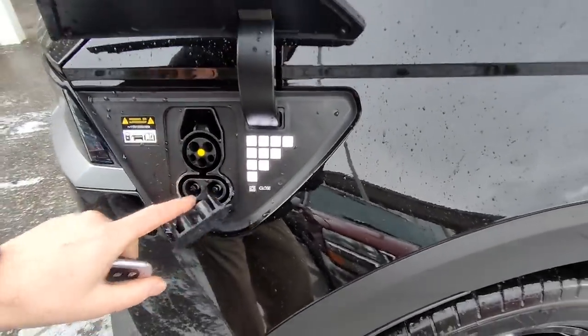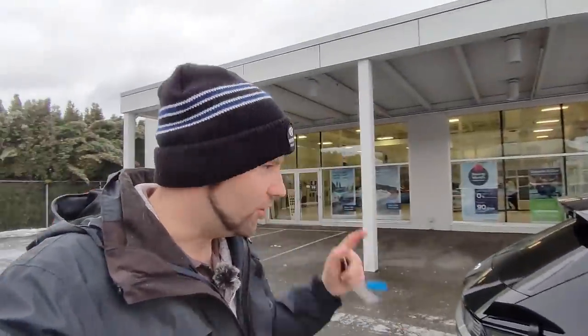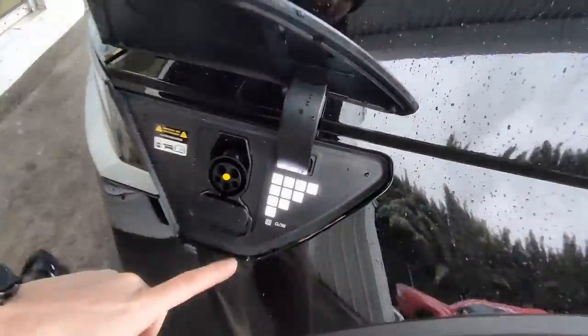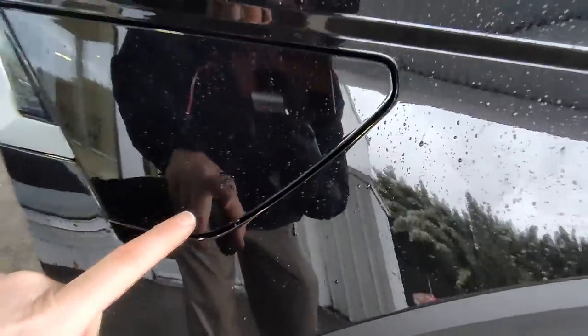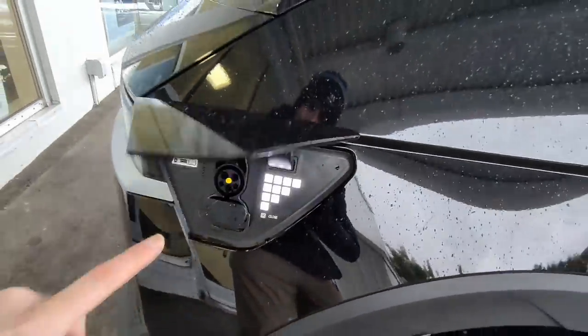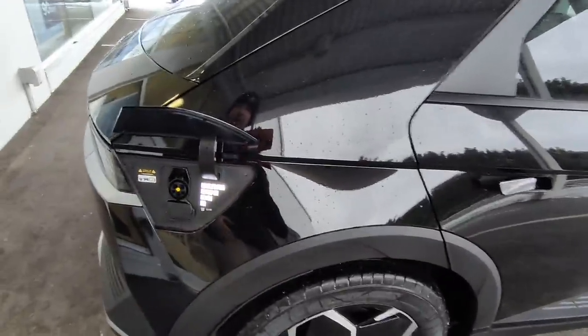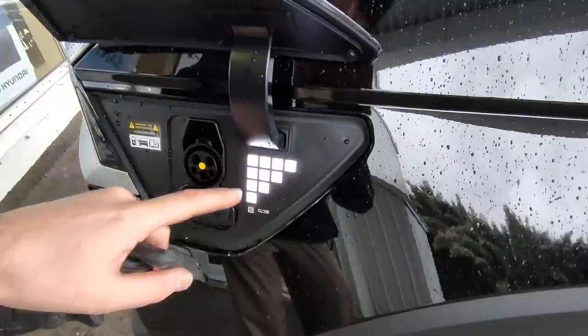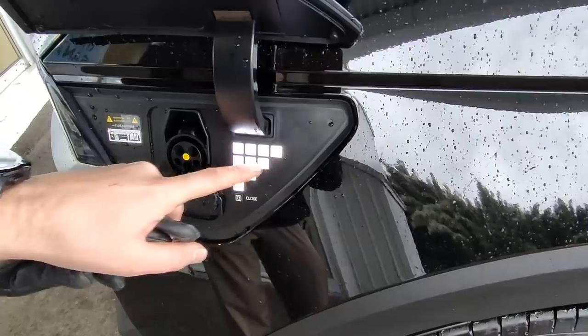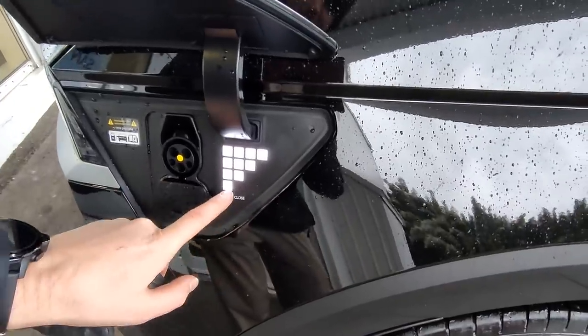This vehicle has fast charging architecture — DC fast charging — and it's 800-volt DC fast charging, which is the fastest charging EV on the market today. Five to 80% charge in 18 minutes — that's phenomenal. On the outside of the charge port, there are five little squares you can press to open it without using the key, as long as the doors are unlocked. And these aren't just for looks — they actually indicate the charge level: bottom light is 0–25%, then 25–50%, 50–75%, and 75–100%.